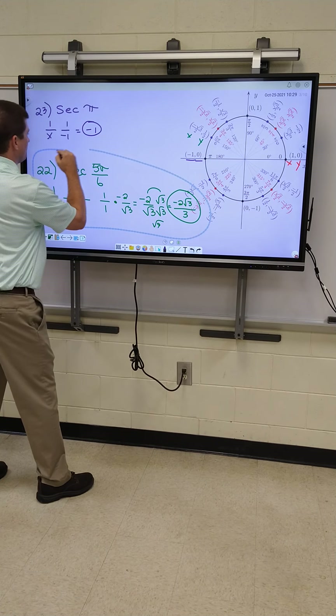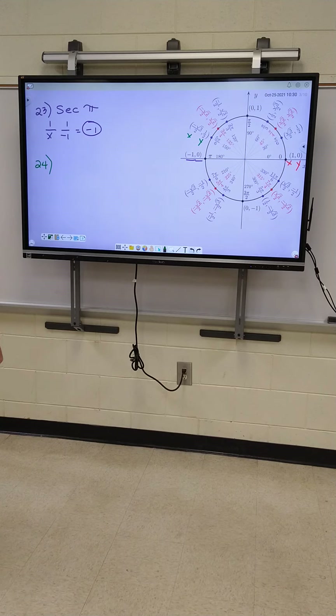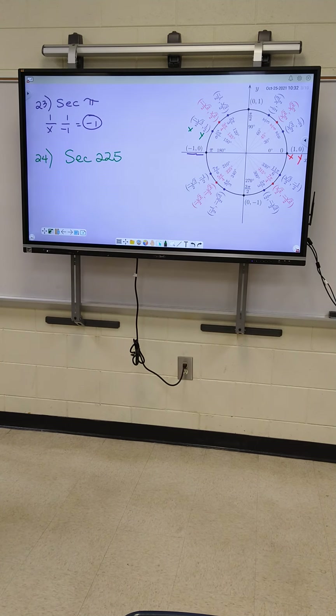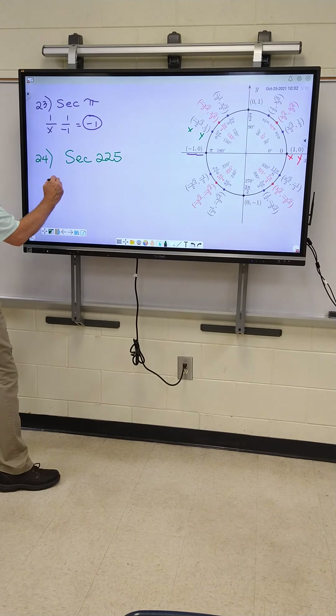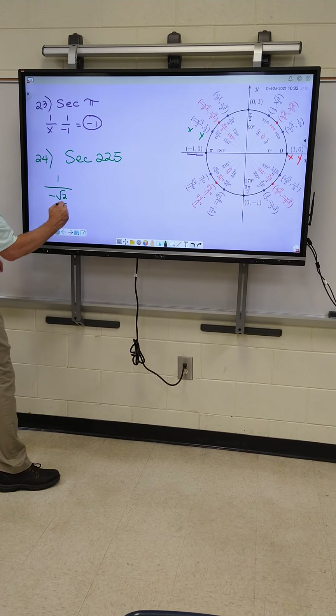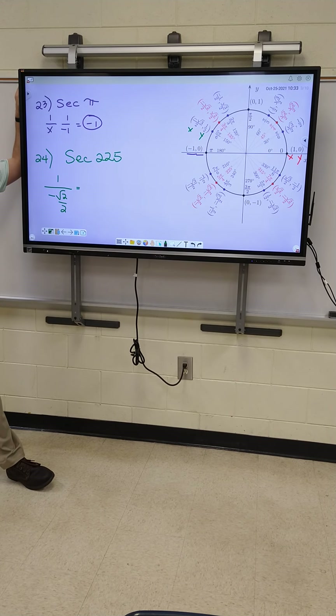All right, let's go to 24. All right, where is 225? Right here. My formula is one over X. It's going to be one over negative root two over two. What do I have to do since I got double fractions? Keep, change, flip. Which one do I always flip? The one on the bottom. So here we go — one over one times, I flip the bottom: negative two over root two.